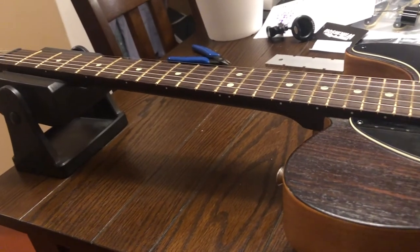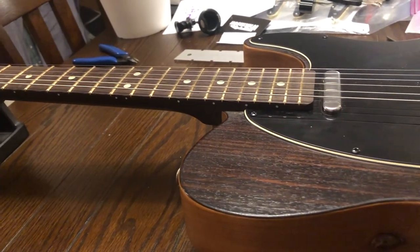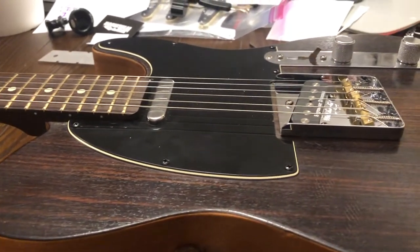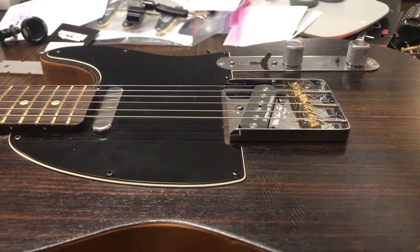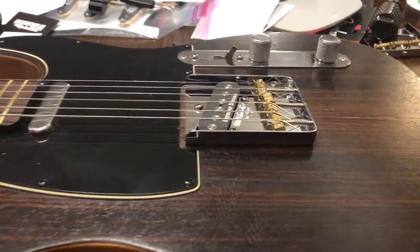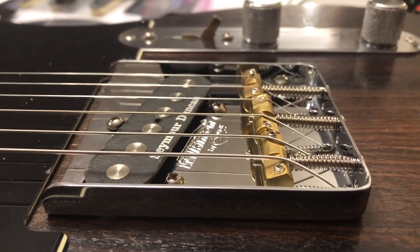So what did swapping the bridge ultimately do? Well, the first thing I noticed as soon as I picked it up and started playing was that the guitar is significantly louder than it ever was before. I'm sure a tiny bit of that is due to the new strings, but I've changed strings before and I've never noticed that much of a difference. I also noticed that the neck really, really resonates in your hand — on the old bridge it did not do that, so that's very interesting.